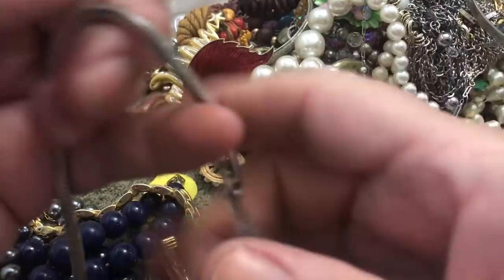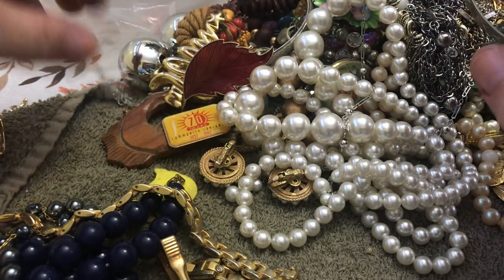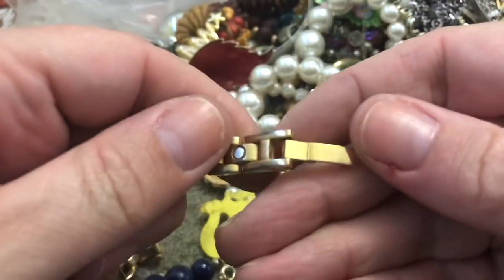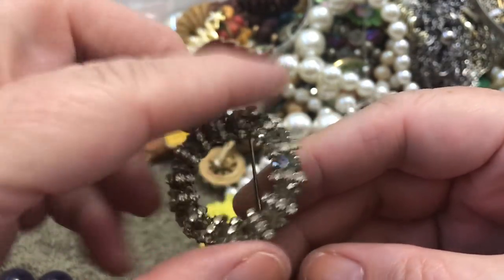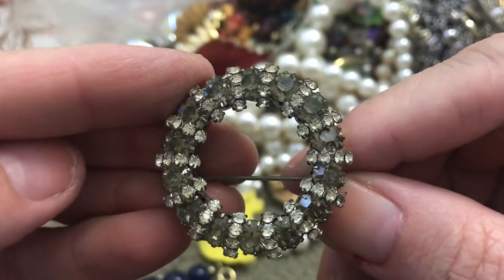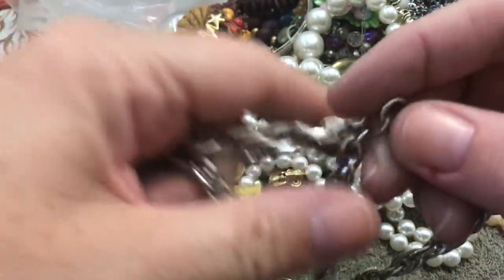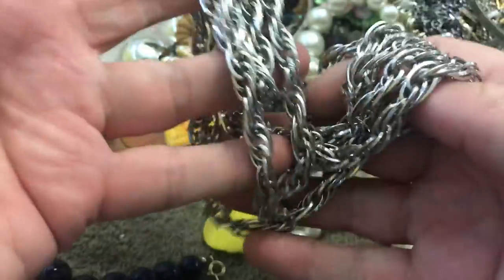This is just a silver choker type. Tie clip, tie clip. Very worn magnetic kind of bracelet — some gray stones. I don't know if they're supposed to be gray, but it looks like everything's there. That's not bad; I don't mind the gray. And this is a very long chain — very long chain. It says Monet — upside down. Very heavy, wow.